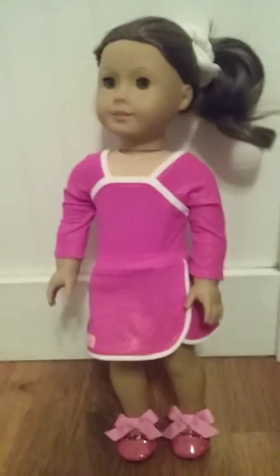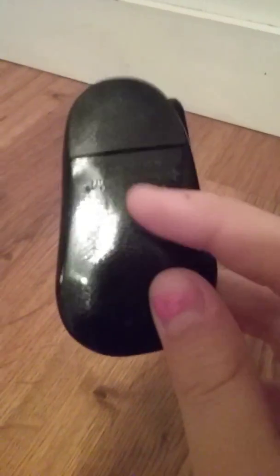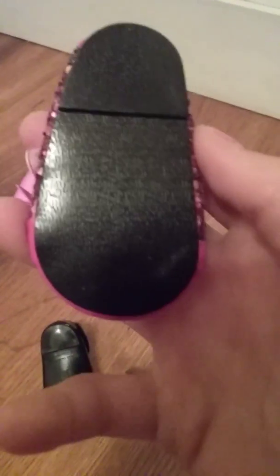I'll compare them to the American Girl shoes real quick. Here I have the American Girl shoe and this is the Our Generation shoe. Here's the back of each one. I'm going to compare this black Mary Jane here. The Our Generation one is a little bit shinier, has the same heel, and has lines in it but they're sideways. On the Our Generation shoe, the lines are going down.